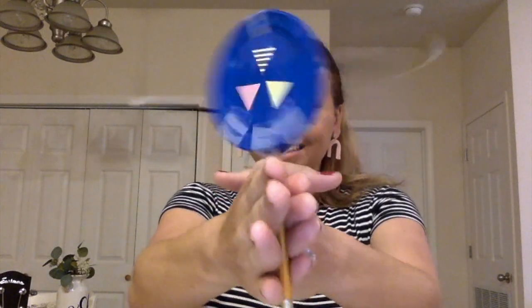Drum, drum along, drum along. Listen as we play our drums today, as we drum, drum along, drum along. Listen as we play our drums today, as we drum, drum along, drum along.